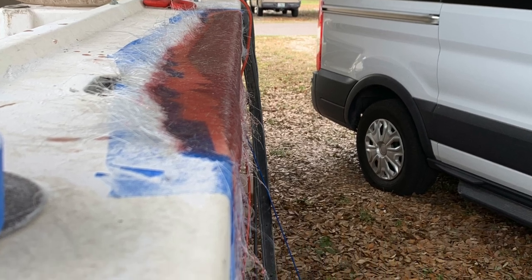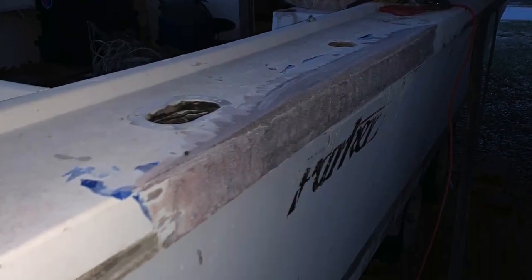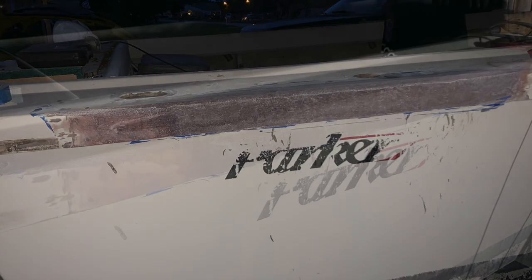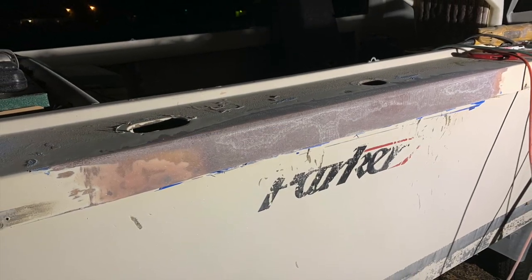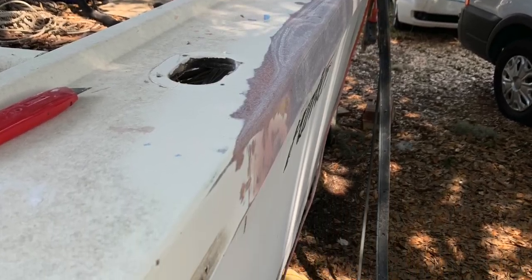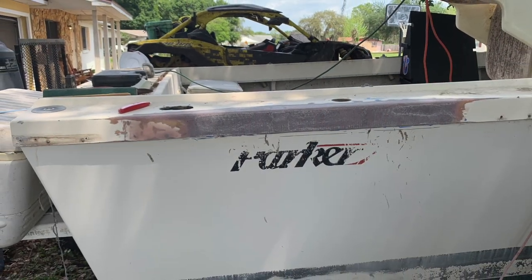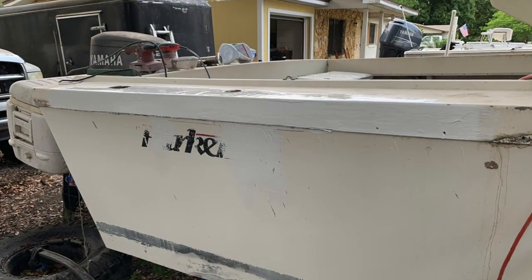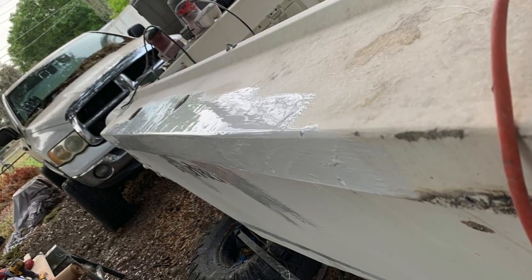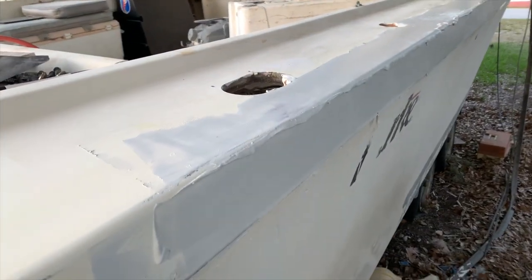We need to build up a little bit more, so we go with layer seven and layer eight — and that's where we stopped at eight layers. It built up a little bit higher than the initial gunnel, so we were able to sand it back down nice and flat. We sanded a little too far, so we had to build up a little bit with gel coat. Then more sanding to get everything flushed up, ready to put our first layer of gel coat on to fill pinholes. Here's the first layer of gel coat to seal everything up.